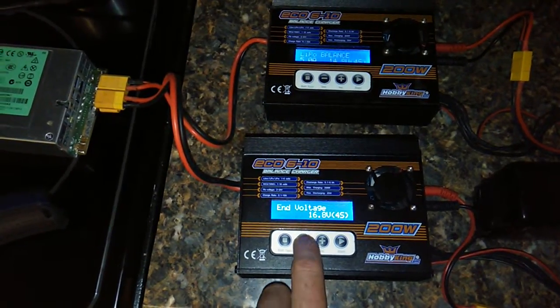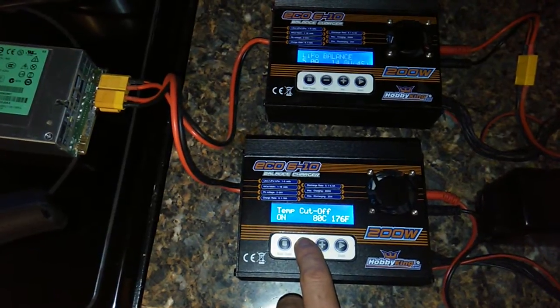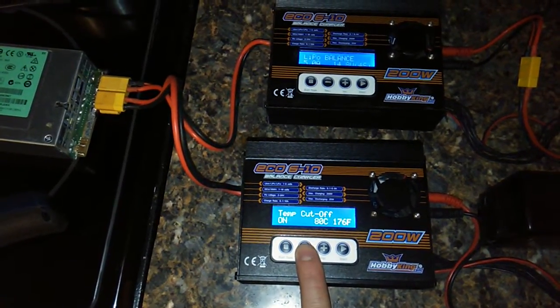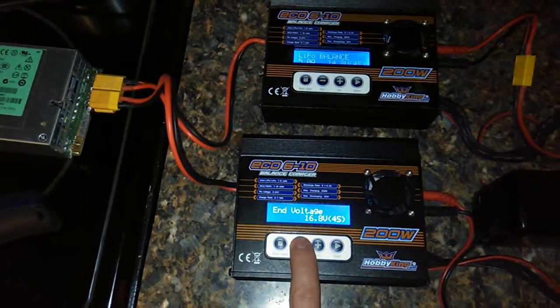Let's go up higher. Yeah, so they definitely have some flaws. This is probably the worst investment that I've made in my RC hobby.